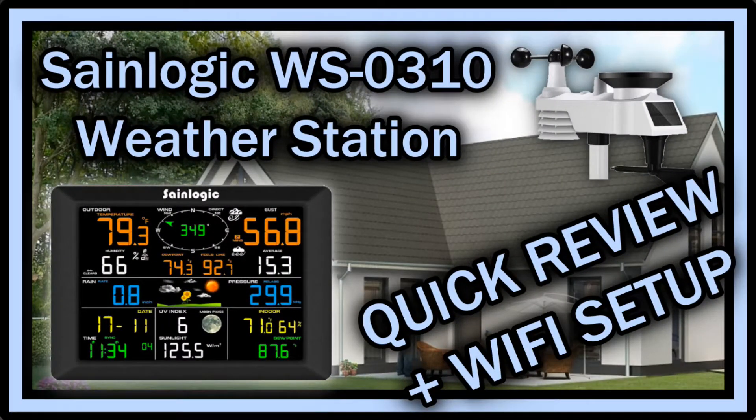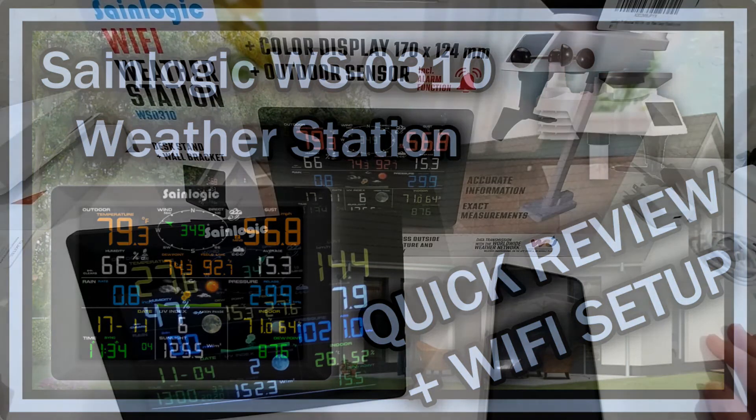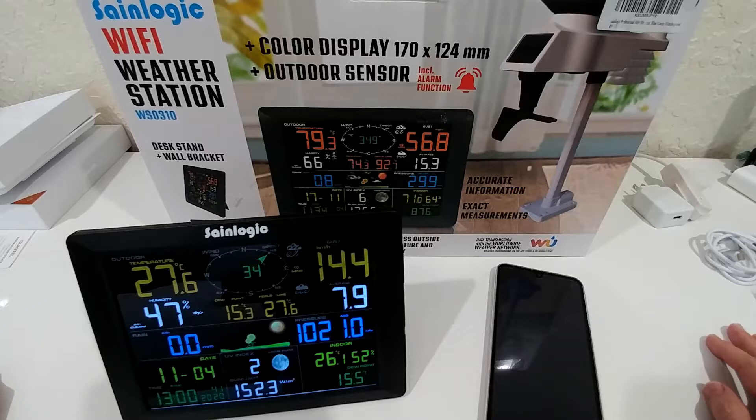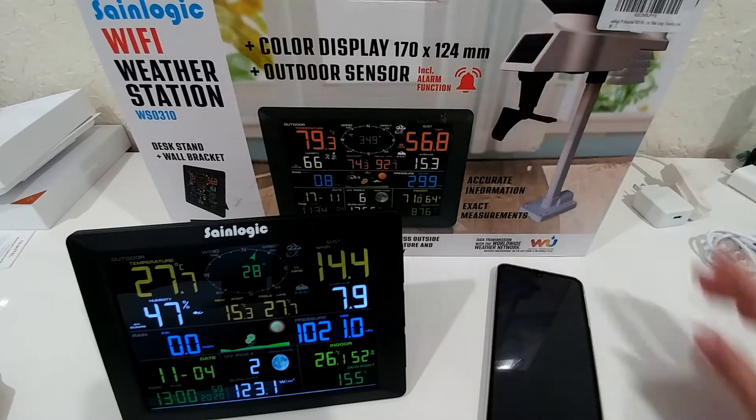Hi guys, here I am with another short review about the SYNLOGIC Wi-Fi weather station WS0310. I've already made a full review that was almost half an hour, so I thought it's maybe too long. I've been using this weather station for about a week now and this is my experience. The thing which you place outside is pretty good.